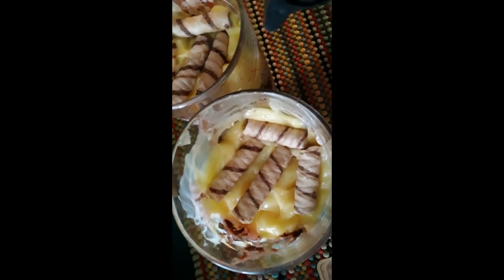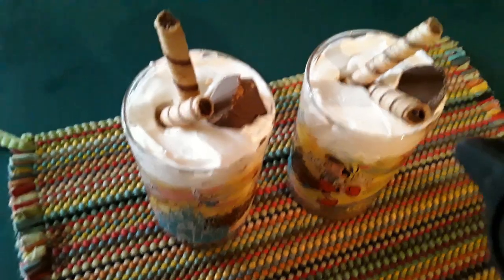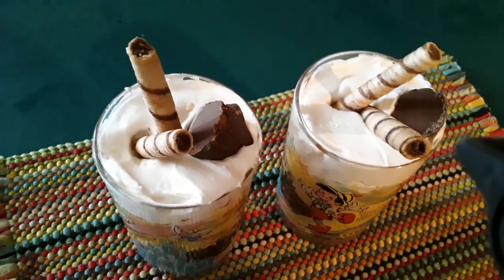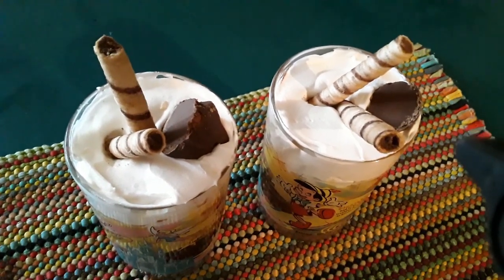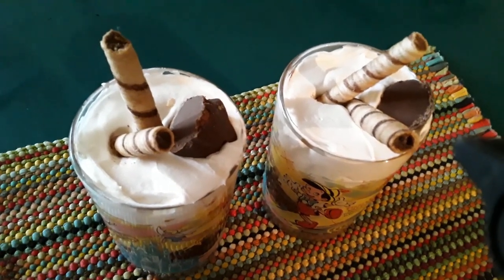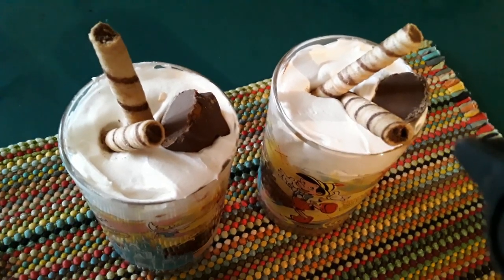Now we're going to put whip topping over the top of this. All right guys, there you are — there is your dessert. These are triple Buckeyes that my good friend Scott Bartlett sent me for Christmas. Scott, thank you! And these cookies are from Danielle2009 — thank you Danielle.